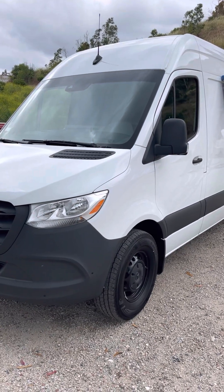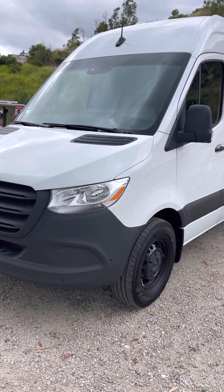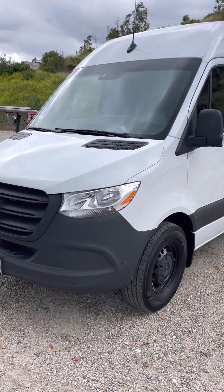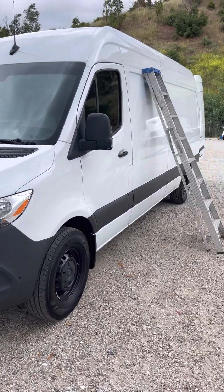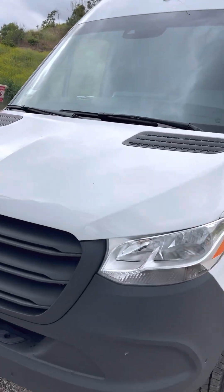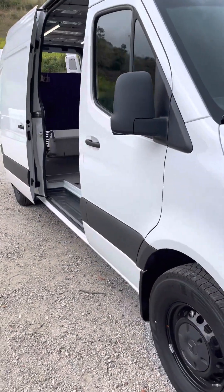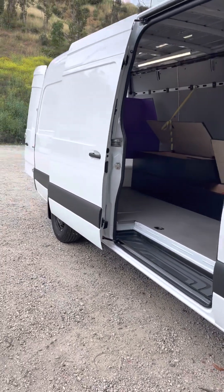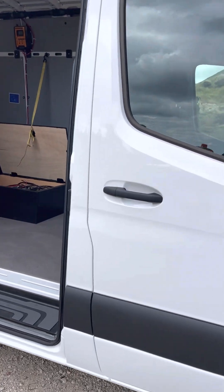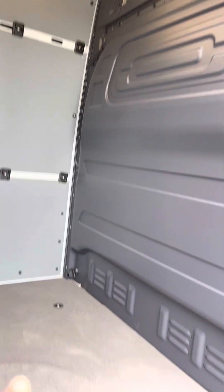Hello folks, my name is George and you can reach me at 818-512-8125 — I'll also include my number in the description. This is a Mercedes van somebody brought to us to convert into a mobile grooming van. I'm going to show you what we did inside, and if you want yours done, whether it's a Ford Transit or a Mercedes-Benz, you can call me at 818-512-8125.